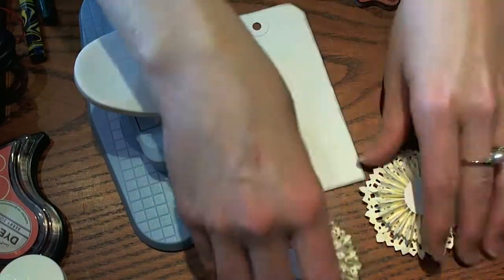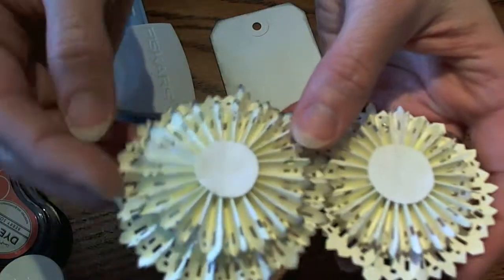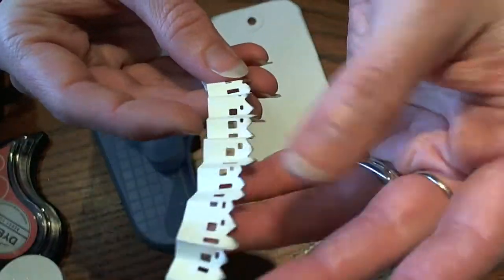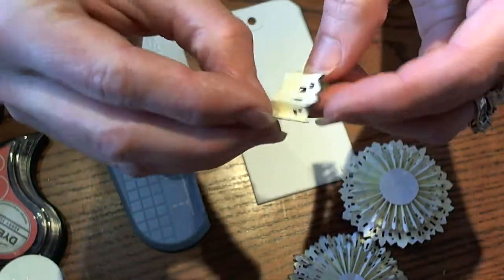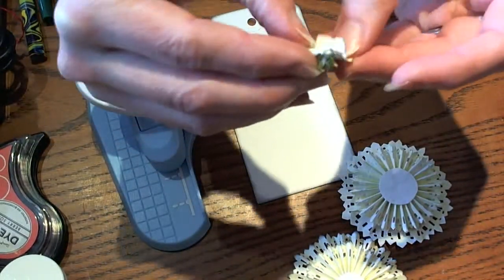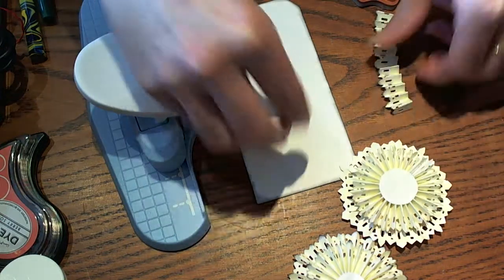We're going to take one of the fun little house rosettes and also use this little house trim on the edge of my tag, so that you can tell more that it was a house.